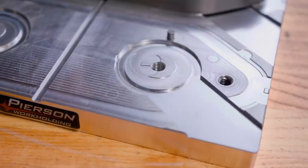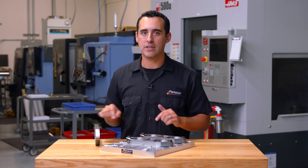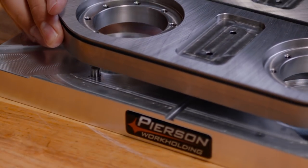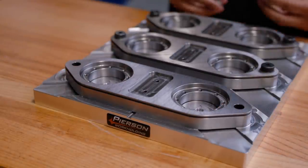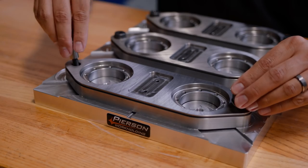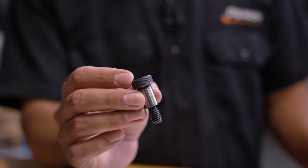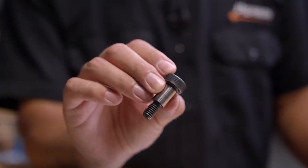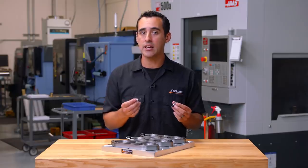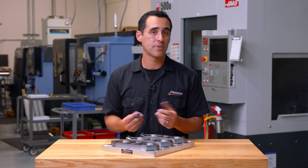This is our pallet. We use the top-side bolt down method, so we locate each part on the pallet using the pins and bolt through these holes with some shoulder bolts. The shoulder bolts are simply holding the part down and applying some lateral stability, but really the location is done by the closer tolerance dowel pins in the top of the pallet.